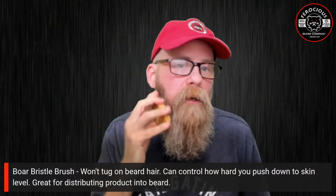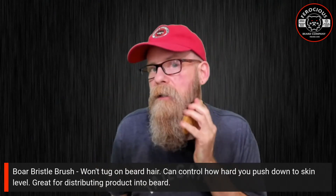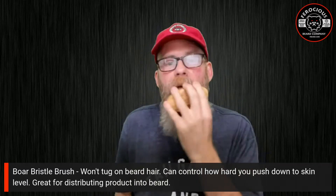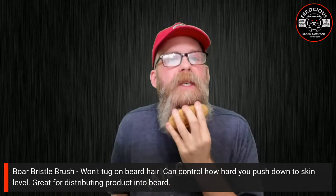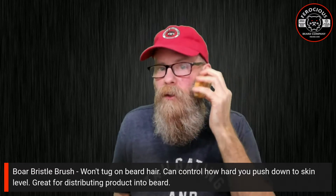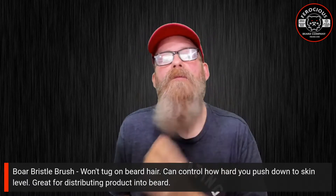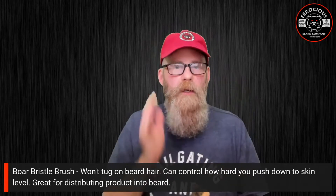From the front view, you can see what happens is it really pushes the hair down, so it almost follows my neckline. The front of my beard is poofier than the side because the side is where I'm really pushing it down. You can even see my chin line because the boar bristle brush is pushing the hair down all the way to my neckline and chin line. Underneath my chin, the extra beard hair is just growing down naturally.